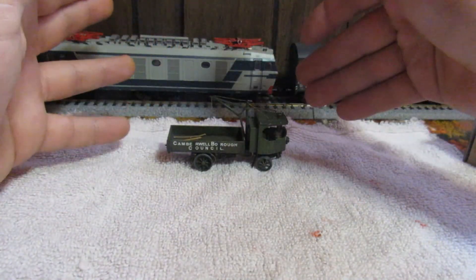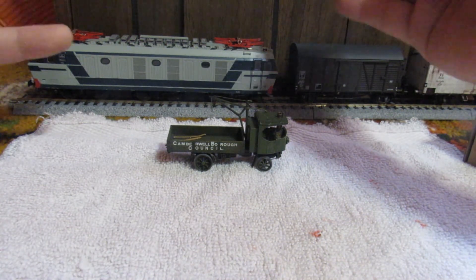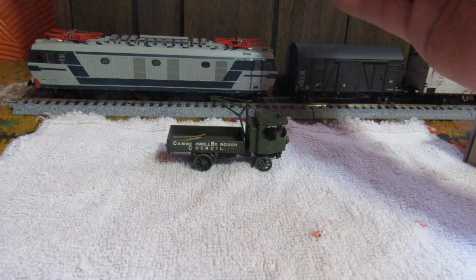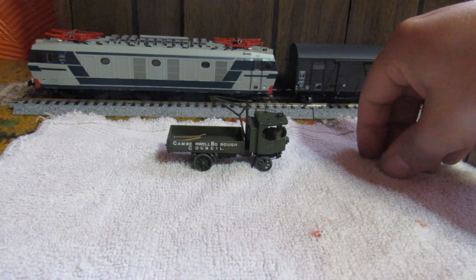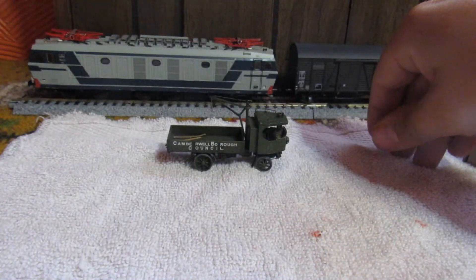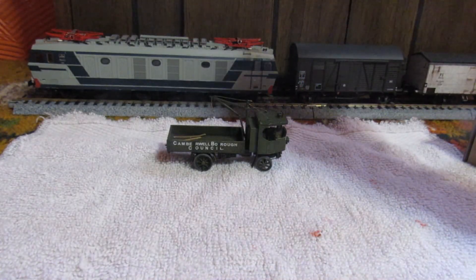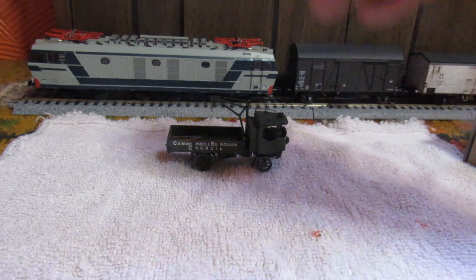Tom seemed to have no problem building it, no complaints, and was eager to build the street cleaner when it finally gets sent. I give Hauler a nine out of ten — they're not even pricey. I believe this kit is like 12 bucks; this other kit was like 50 bucks, and I'd go with this over that. With that being said, everybody stay safe, God bless, take care, and I'll catch you all next time.